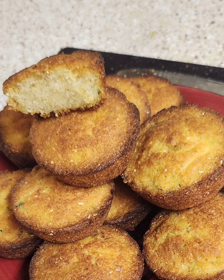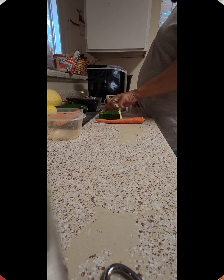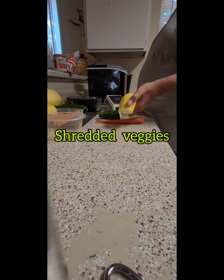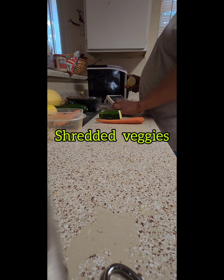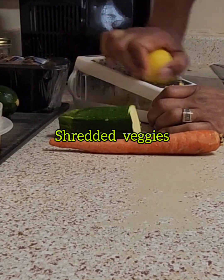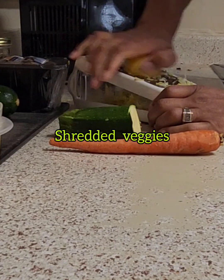Veggie muffins, guys, we are back. DJ Maffet here from the Magic Methods. I took some vegetables — some squash, some zucchini, some carrots — and I shredded it up with my shredder.